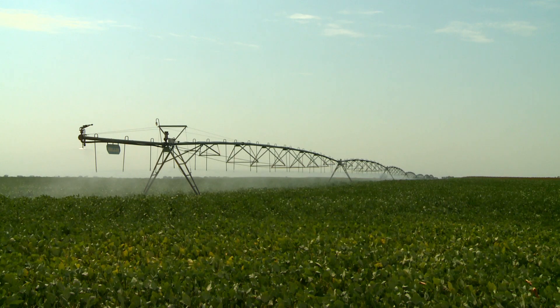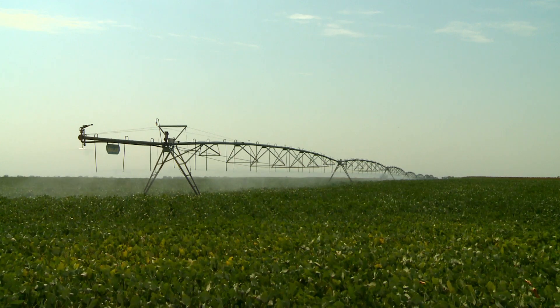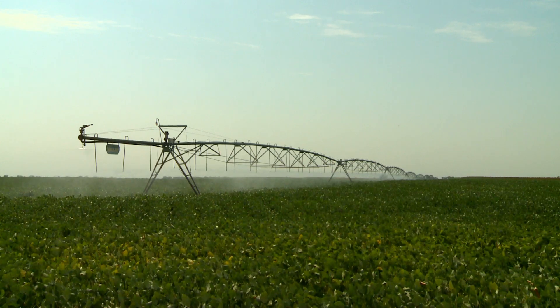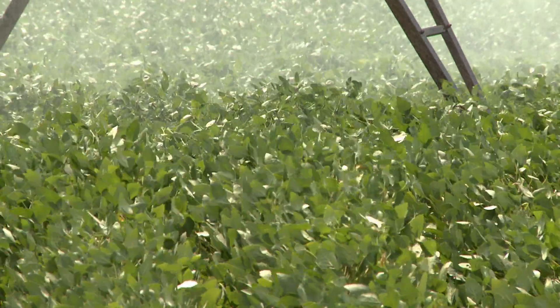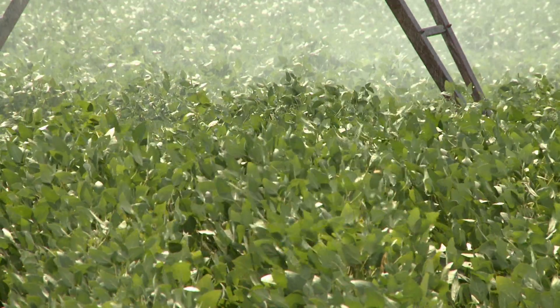Do most farmers realize the need for that much water? Most people, urban folk in particular, underestimate that. Around the 4th of July, for example, each plant out there on a regular day will be drinking a cup of water and using it for transpiration. Summed up, it's about 70 cups of water, so you'd need to put a five-gallon bucket out there next to every plant. Some of that water is stored in the soil already, but think of an urban person — if they had to water 120,000 plants in their house, they'd be doing it all day long.